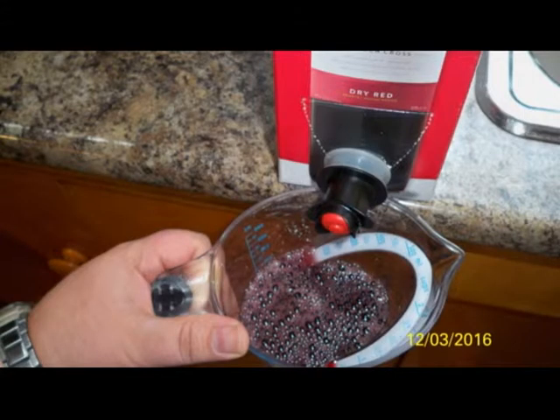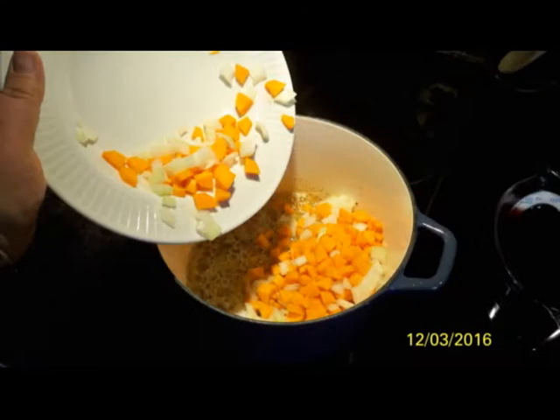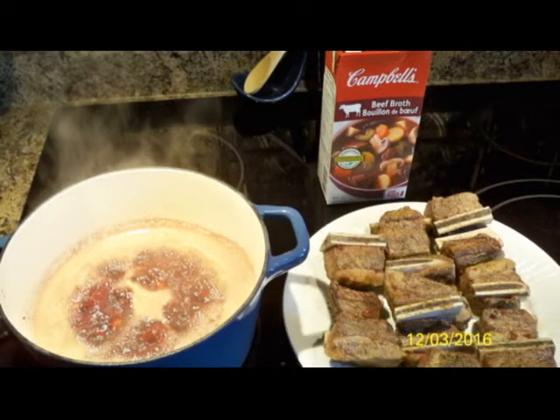You'll need some dry red wine, about two cups. You're going to be adding your carrots and onions after they've been cooked for about a couple minutes. Then add your red wine and stir that around.